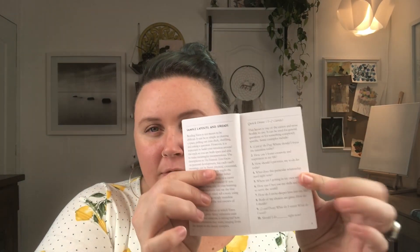For our midweek reading, I'm going to pull from the guidebook — these quick draws, one to two cards. I just thought it would be fun to actually use something from the guidebook. I'm feeling number five. Where am I getting in my own way? Let's reshuffled and see this week how we might be getting in our own way.